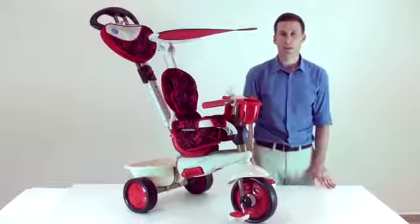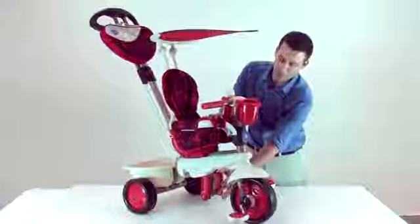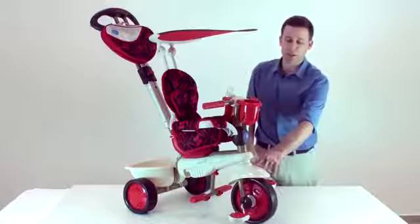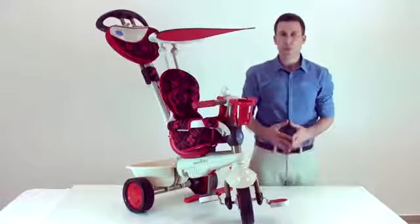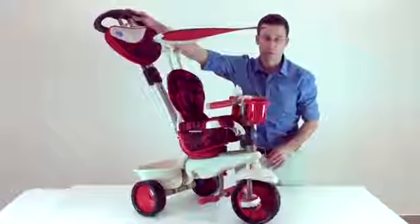First use of the trike: when the child is 10 months old, please open the footrest. Then click on the red button and switch the front wheel so that the red button will be at the right hand side of the front wheel. This way, you as a parent can easily maneuver the trike and control it.